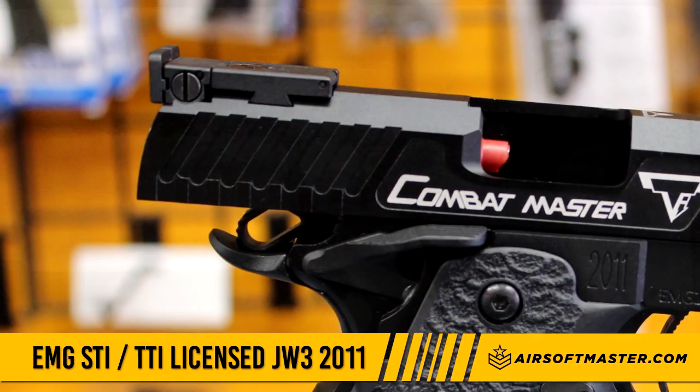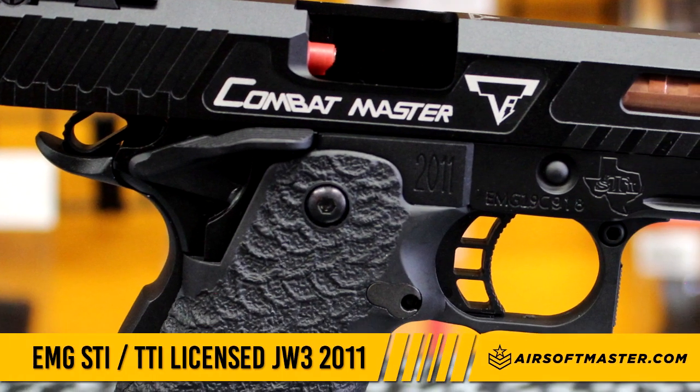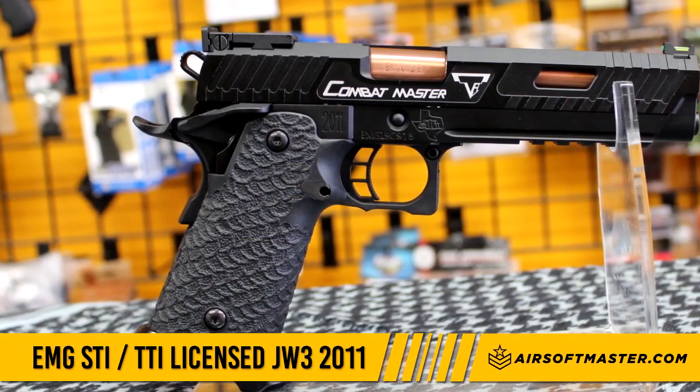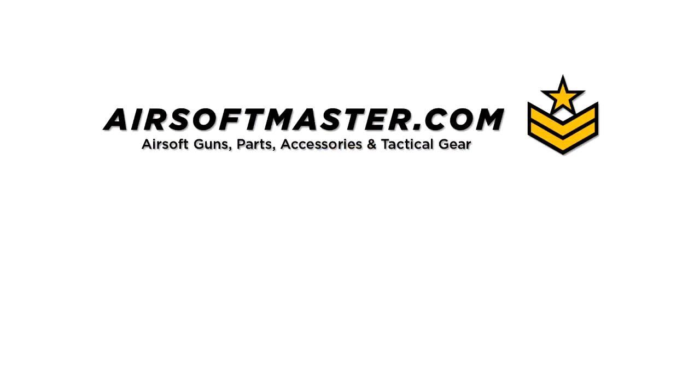Overall, the EMG STI licensed by Terran Tactical feels great in the hand. It has snappy recoil and is fairly accurate for a gas pistol. Get it at AirSoftMaster.com or at our walk-in store in Buena Park, California.